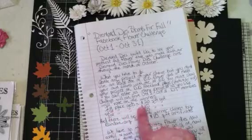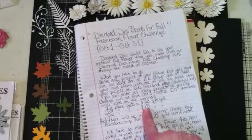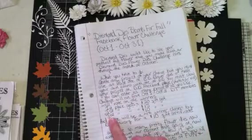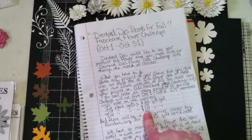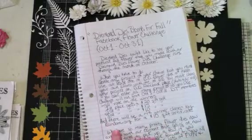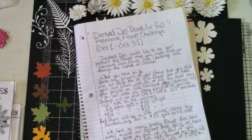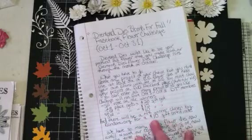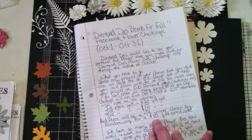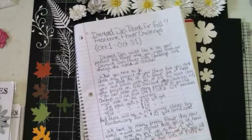For prizes: first place gets a twenty dollar gift certificate to Diamond Dyes, second place gets a fifteen dollar gift certificate, and third place gets a ten dollar gift certificate. Diamond Dyes is also going to do a random.org winner as a fourth winner, and that person will also get a ten dollar gift certificate.